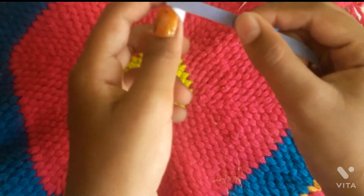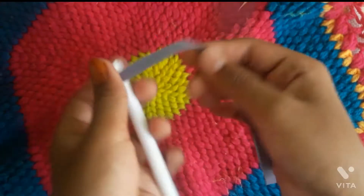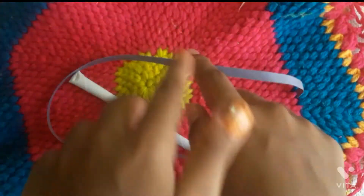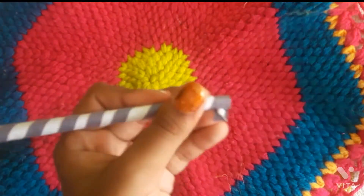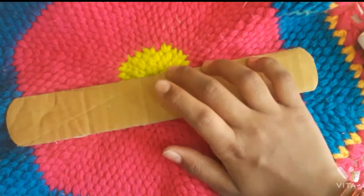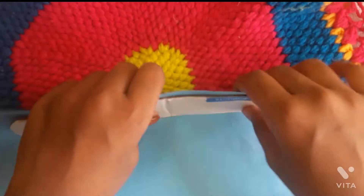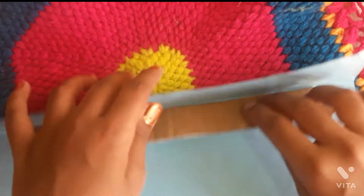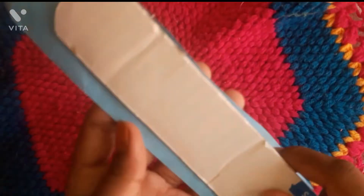We are going to cover a strip. We are going to do a white and blue combination, and also a black and white combination. We are going to cover a blue color paper. We are going to cover black and white and then cut it.